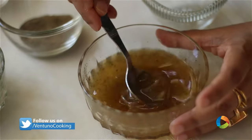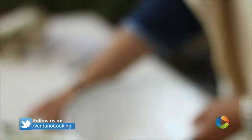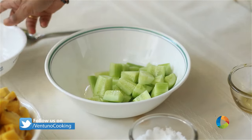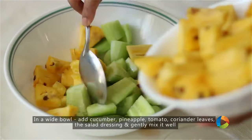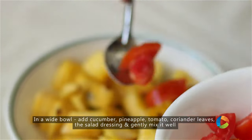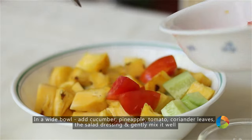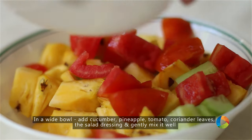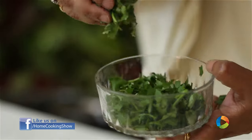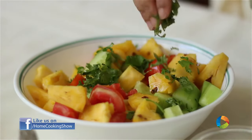Make sure you mix it well. Now take a nice white bowl and add all the pieces — the cucumber, the pineapple for the colors, and the tomato. Gently mix everything, then add some chopped coriander leaves.